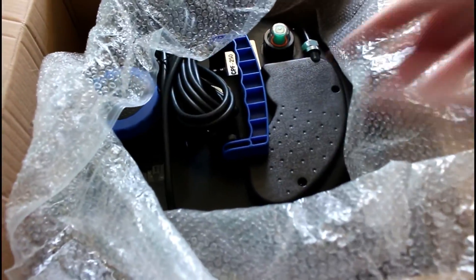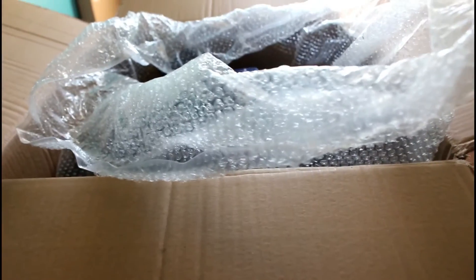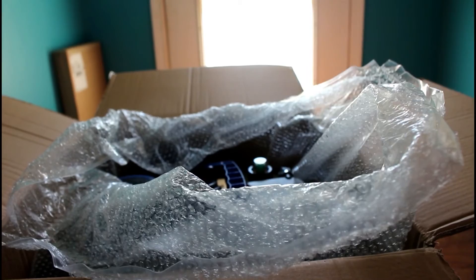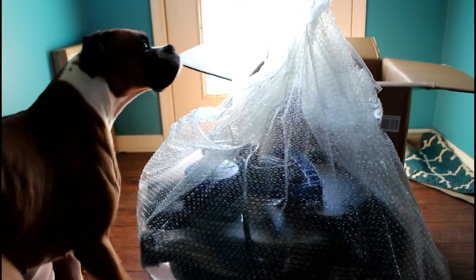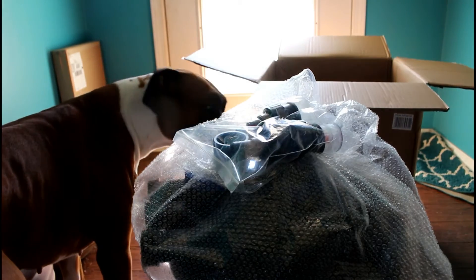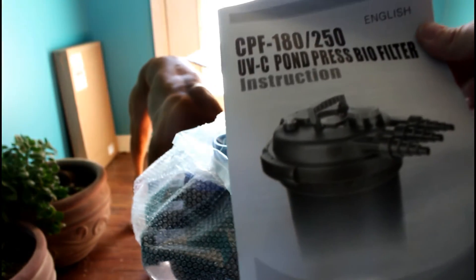This is not the smallest one — this one does a lot. So this is what it looks like inside. It's got the UV built in and all that good stuff. The purpose of doing this unboxing now is to find out what I'm going to need to go with it. There's some stuff in here — oh, they put glass in there just totally unprotected. In English at least: this is the CPF 180/250 UVC Pond Press Biofilter.